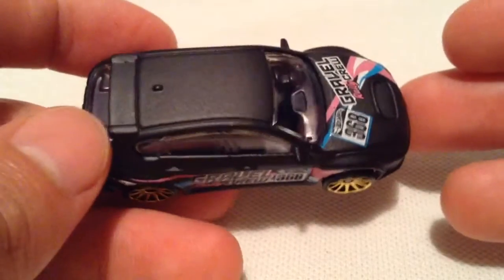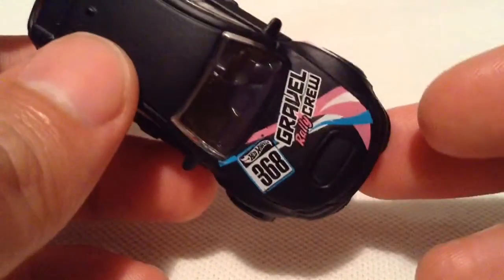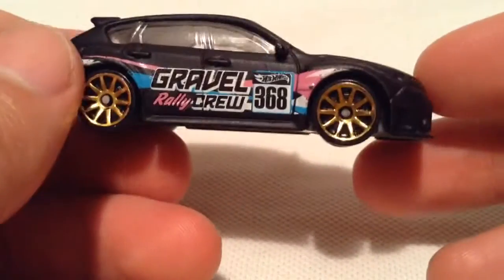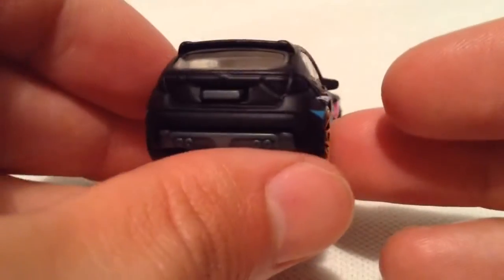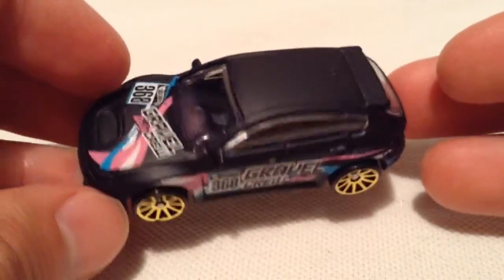This is in a matte black, very awesome looking, got side mirrors on it. The deco or the tampos on it, like the pink and the white and blue combination. Nothing much going on back there, same thing on the other side. Just the overall presentation looks pretty cool.